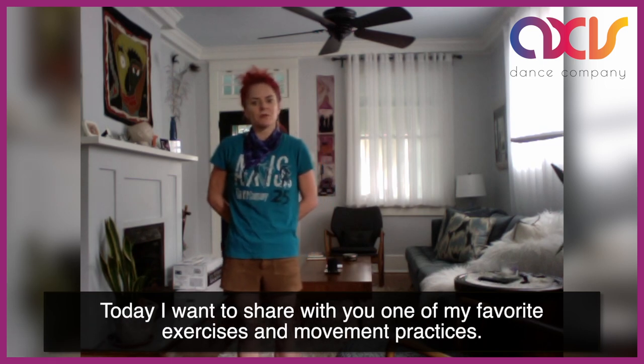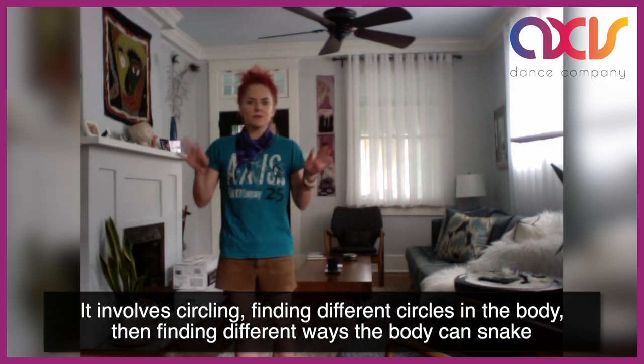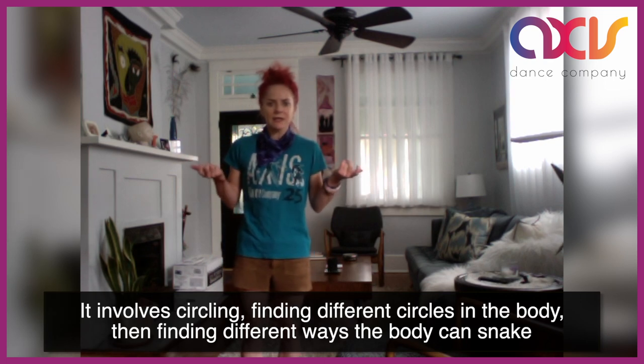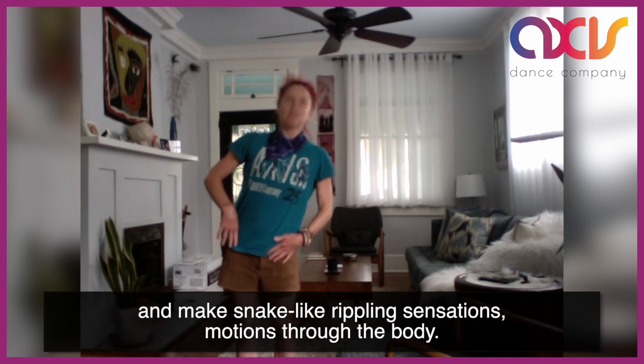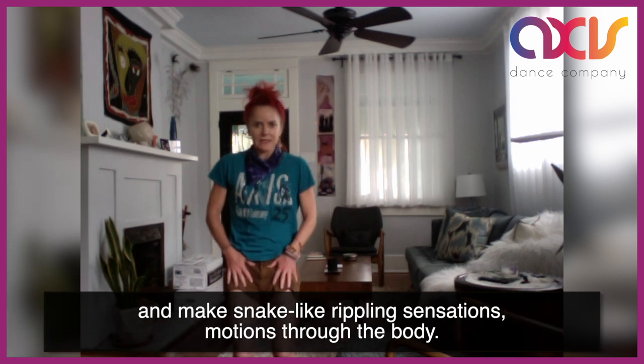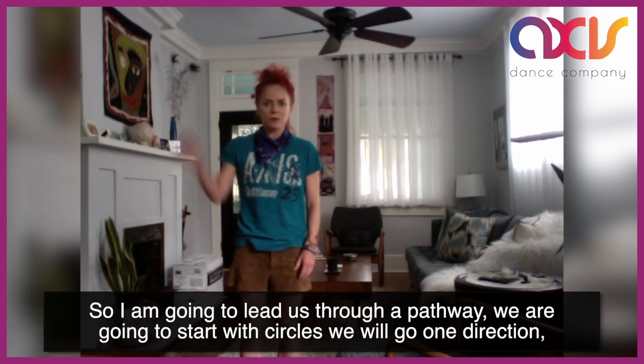Today I want to share with you one of my favorite exercises and movement practices. It involves circling, finding different circles in the body, and then finding different ways that the body can snake and make snake-like rippling sensations and motions through the body. So I'm going to lead us through a pathway.